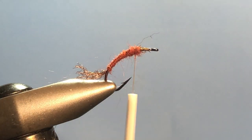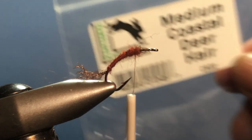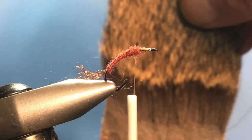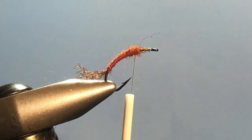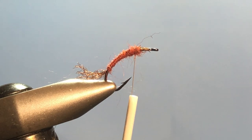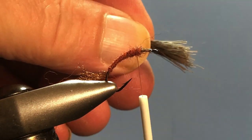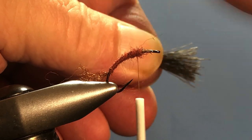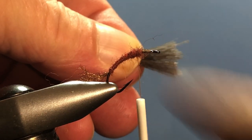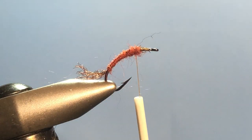The wing is going to be made of comparidun coastal deer hair in a medium color. Take a clump off and make sure you hold it by the tips to work out all the excess underfur. Holding it by the tips makes this pretty easy. I've already stacked it so we don't have to listen to the stacker on the desktop.